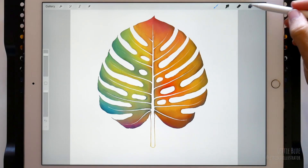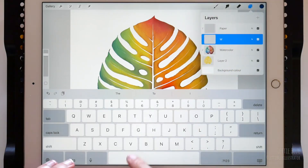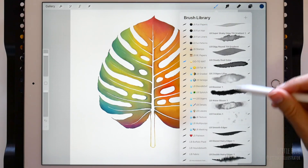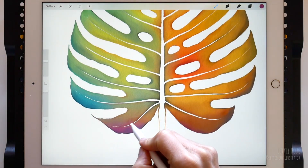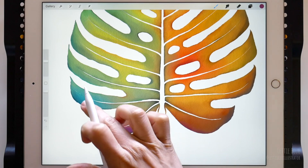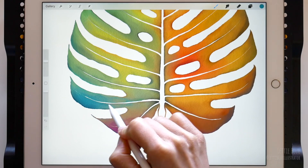Once you've finished painting the edges, create a new clipping mask and name it Watercolor Blooms. To create these perfect imperfections, we will use the Water Bloom brush. It is in the Splotches set. We are going to use the Color Pick tool this time — just tap and hold with your finger on the canvas to select a color and then start creating blooms.